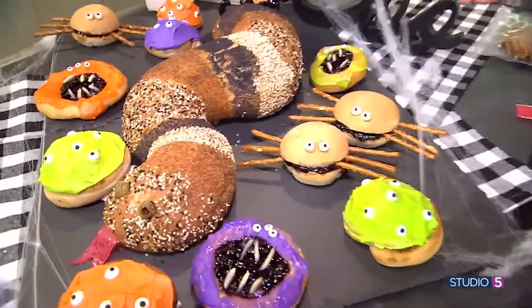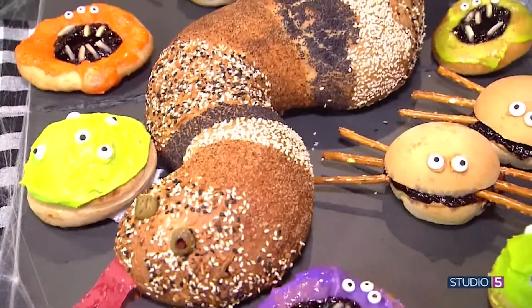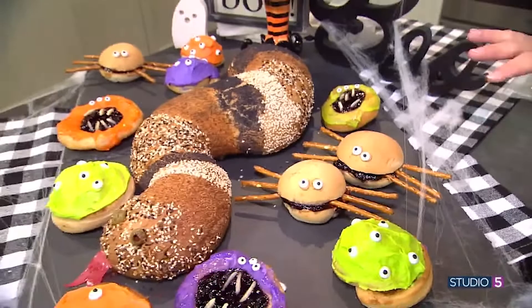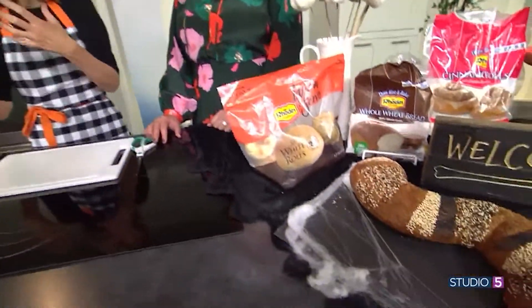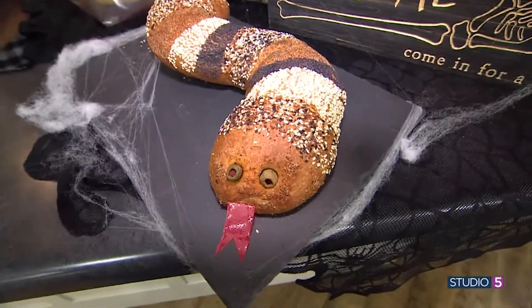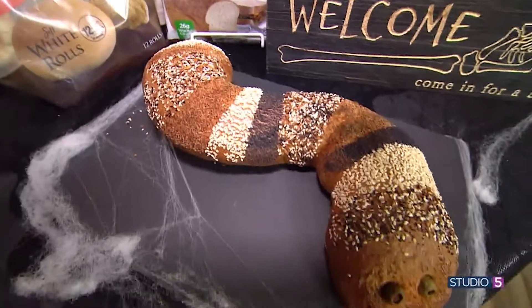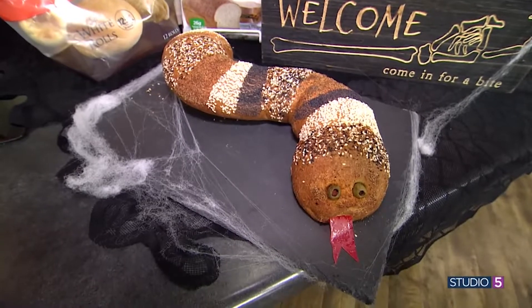I'll admit, the red I wanted — I used Tony Chachere's or Salad Supreme — would show up more on a white loaf than on the wheat, but I still love it. The eyes are in the center. You could do the sandwich idea inside; the kids and grandkids would just flip. You can slice them according to the stripes, or slice them lengthwise, fill the whole thing, and then slice the sandwich once it's all put together.